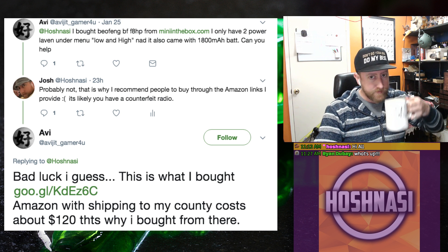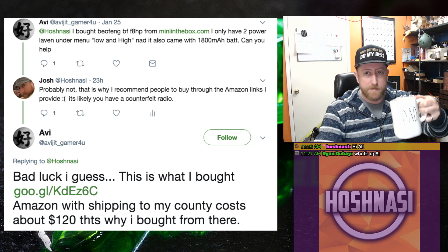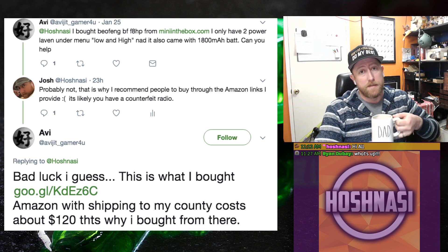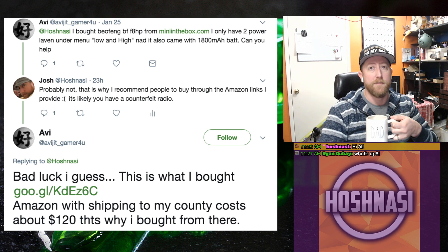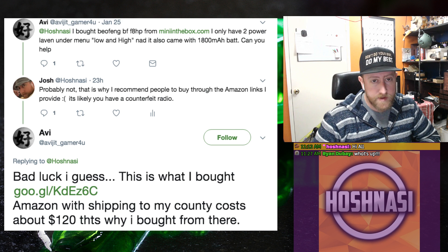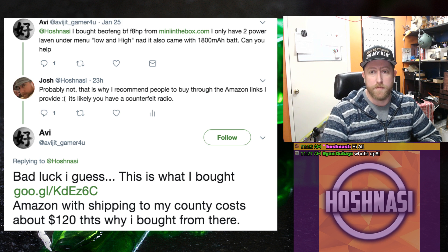Good coffee. Got my dad mug going on here. So guys, this is the Ham Radio Minute. It's going to be longer than a minute, but I'm going to try and keep it less than our normal stream. It's just going to be focused on one question. I'm going to try and dive in as deep as I can and give you as much information as I can on the topic.